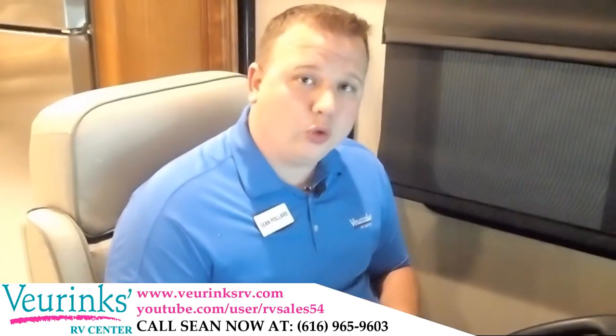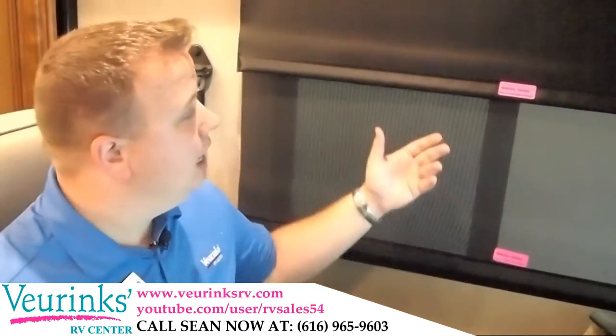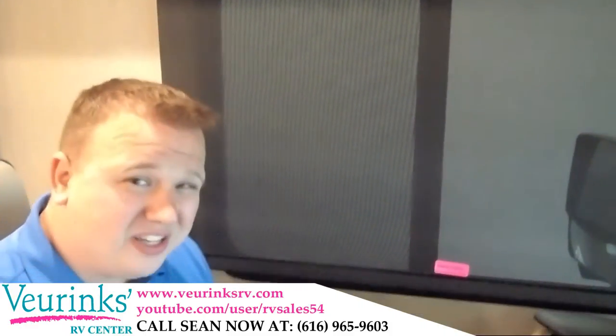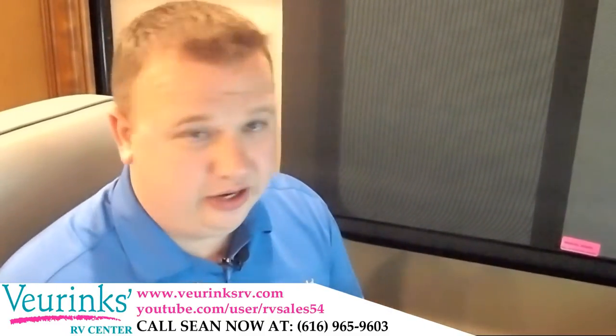This motorhome also comes equipped with upgraded shades. We have both the standard shade and the blackout blind — both very simple to use: pull down, pull back up, and it releases. The competition is actually only using one style of shade, just a blackout shade, which is not going to give you the versatility you get in the Ambassador.